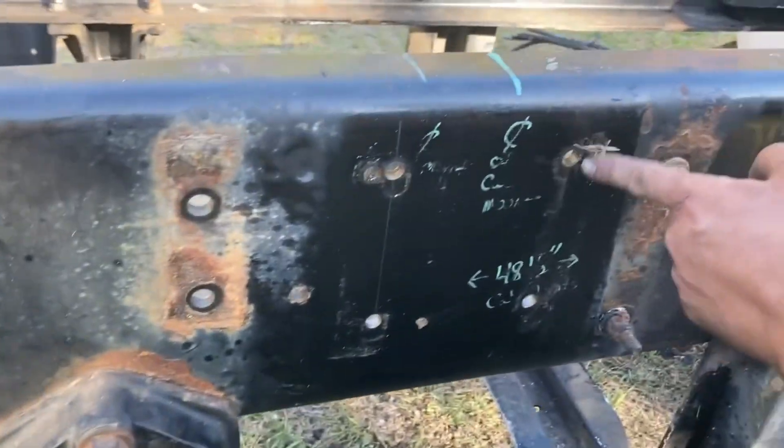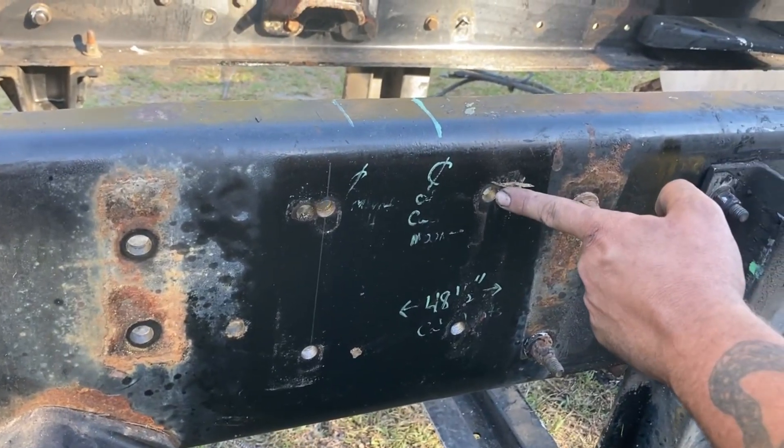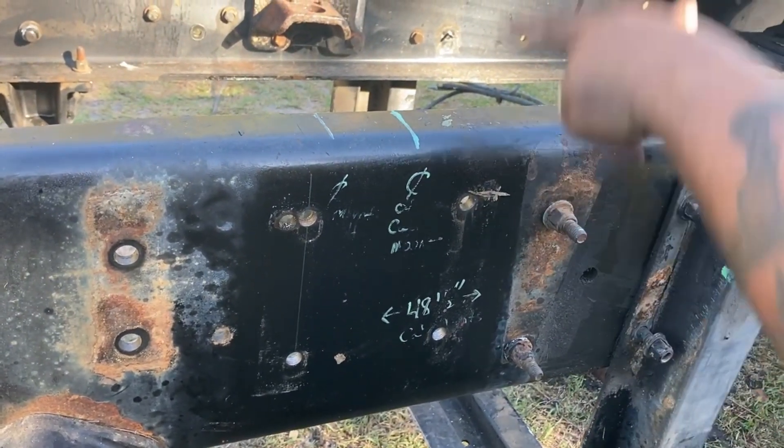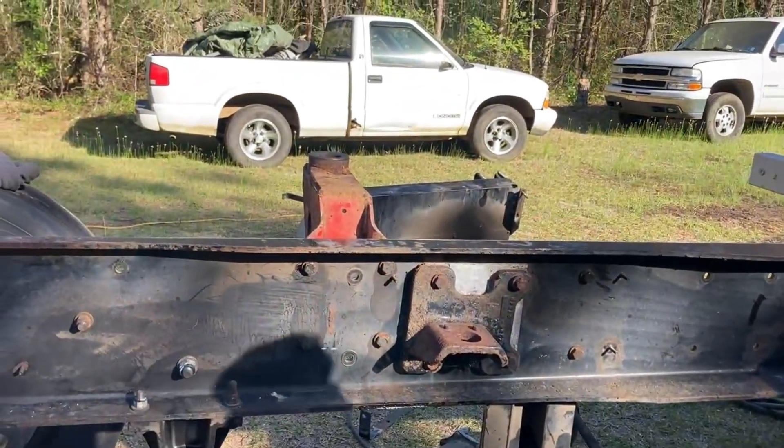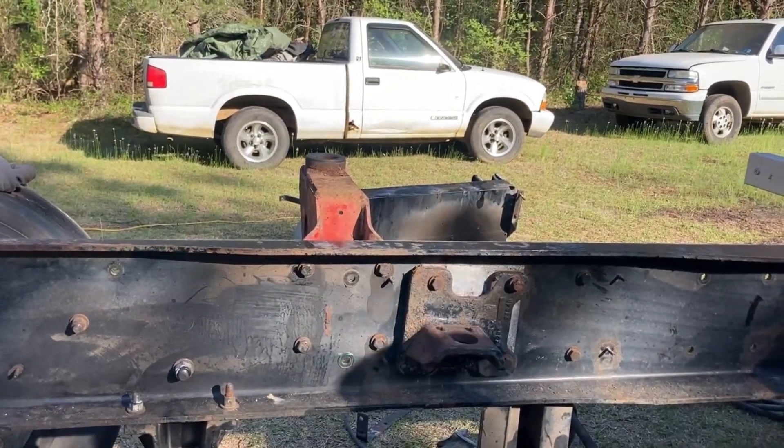Here, here, and here. I'm working on that mount first. I went ahead and tightened up that mount. That mount is in the new holes, and so is this one.